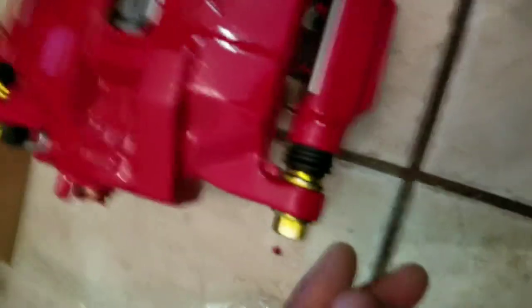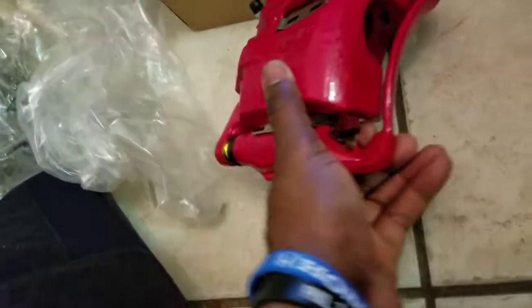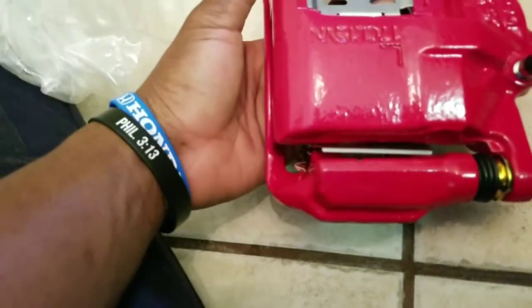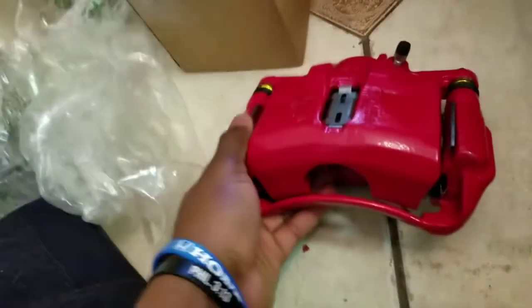One more big heavy box. These are the prelude calipers, which are way bigger than the Accord ones. Here are the calipers from a Prelude — a '93 to '96 VTEC Prelude. It's a single piston, and these are powder coated red. I have a powder coating machine but haven't set it up yet because I still need to get my curing setup done, so I just bought these already powder coated. They came red, whatever — I can always change it later.